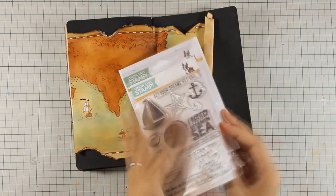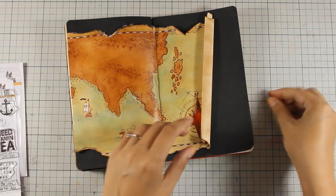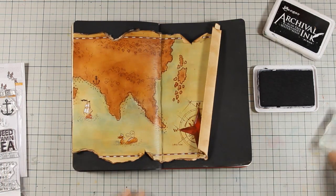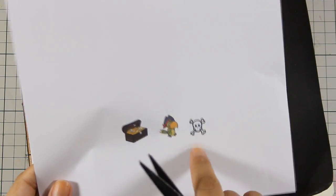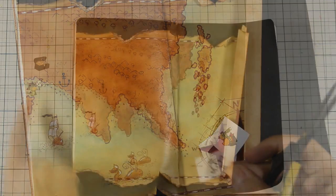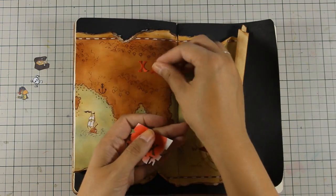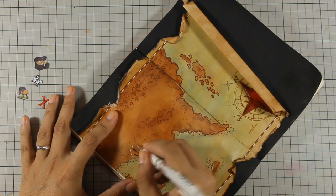Now it's time to embellish the map by adding little elements. First I am starting with this anchor — it comes from a Simon Says stamp set — and I am going to stamp it with black archival ink. Since I needed more images I went online on Graphic Stock and printed out three more images which I have cut out with my scissors. I also needed the X mark for the treasure, and for that I am going to use a die cut to cut out an X out of red cardstock. Now that I have all the elements ready I am going to use my white gel pen to draw the path for the treasure and then stick everything down with my matte medium.